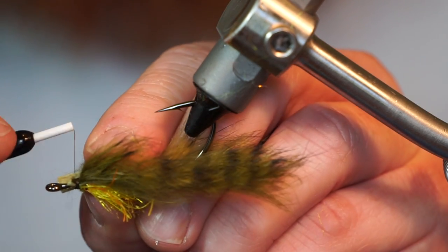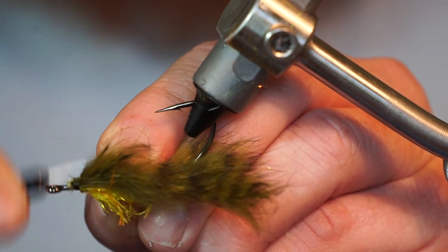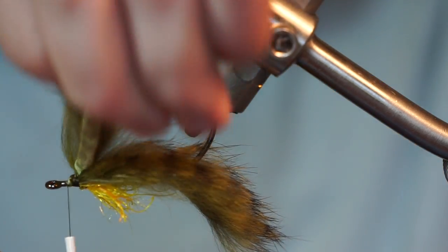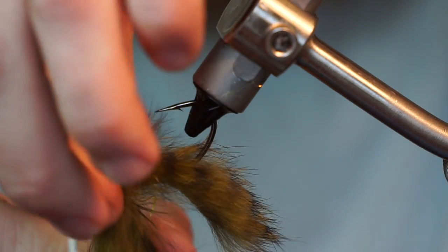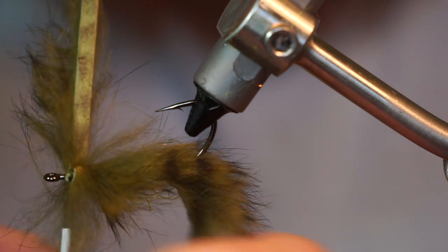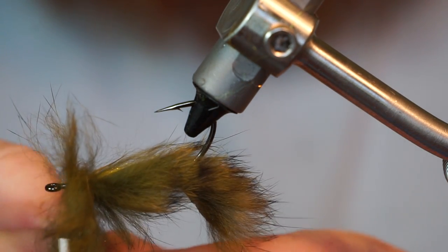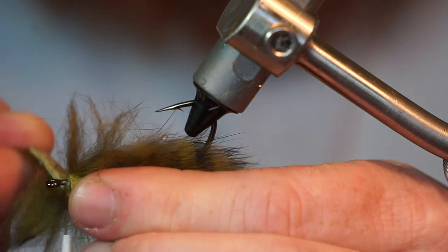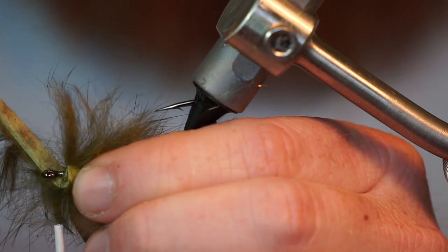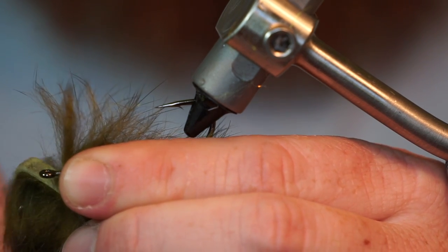Take another rabbit strip and tie it in securely. Now wrap that rabbit strip around the hook shank a few times, stroking all the fibers rearward.